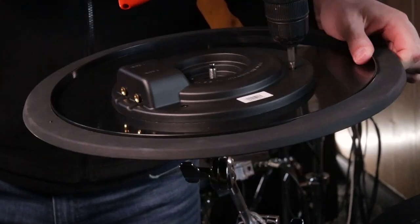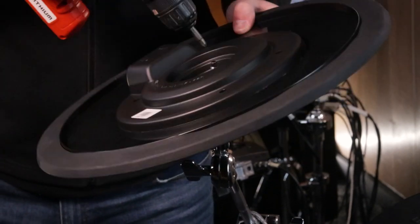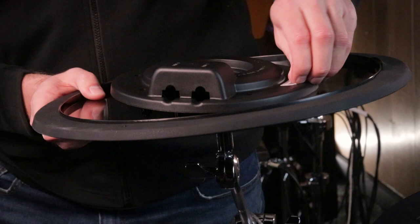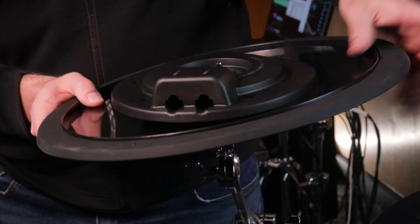All it takes is a screwdriver, no soldering, and no real knowledge of electrical stuff is needed. To take the cymbal apart, all you need to do is remove all the screws from around where the bell zone is and around the edge of the plastic casing. Do not miss that one they always hide under a sticker. There is no glue — it should easily come off the cymbal.